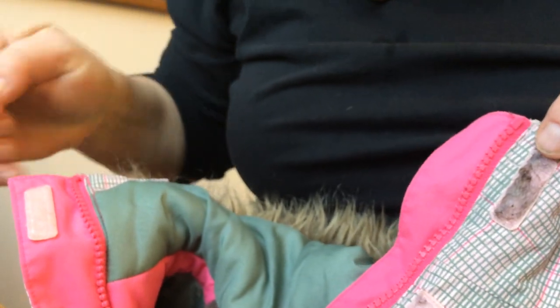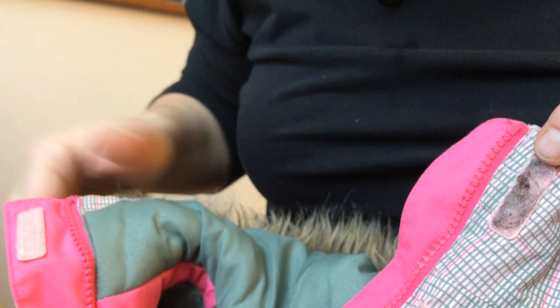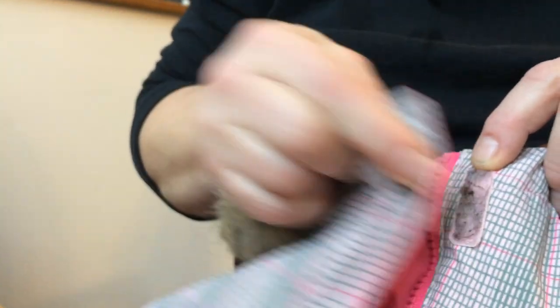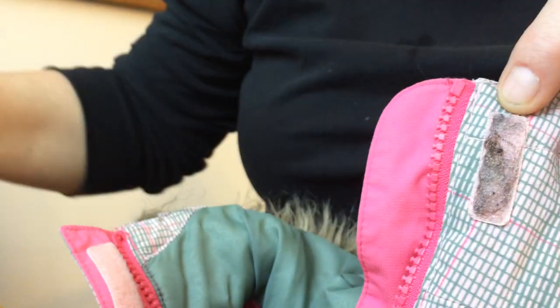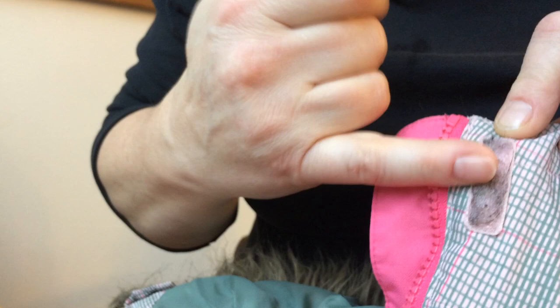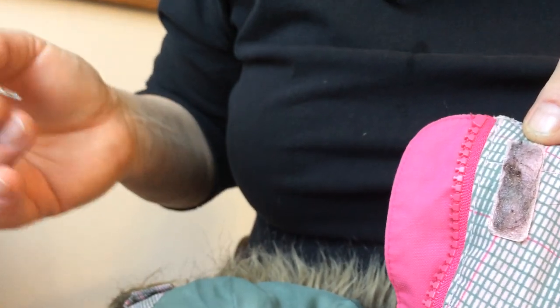Hi guys, welcome to Hanamate. I want to show you a super short trick. This is my daughter's jacket and the velcro doesn't work as well as it should, and that's because there's lots of fibers right here on the bottom velcro, which is the not so fluffy one.